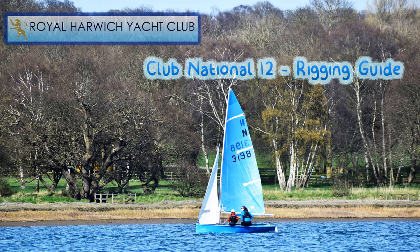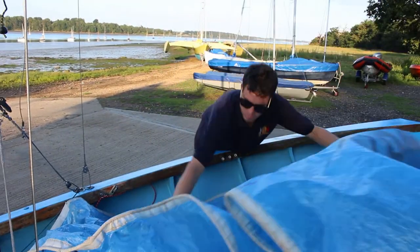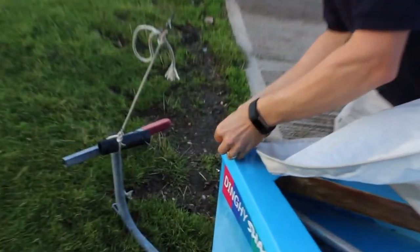First, let's start by unrolling the jib and mainsail. At the bow of the boat, undo the forestay shackle. At this stage, ask your crew to hold the mast as it could fall back.